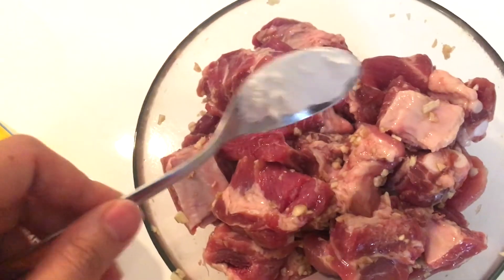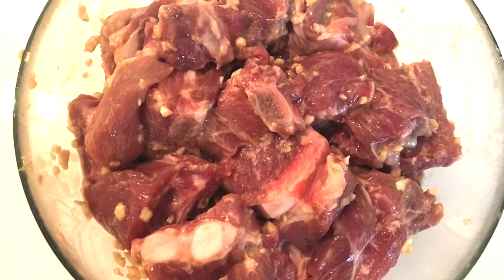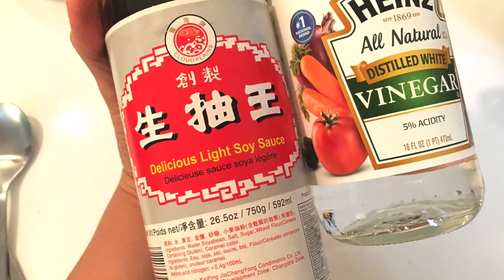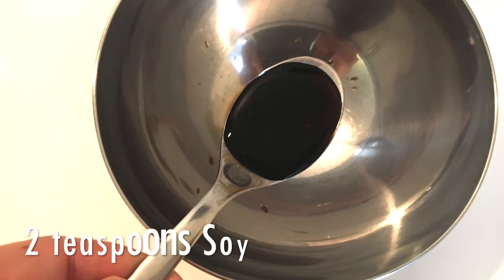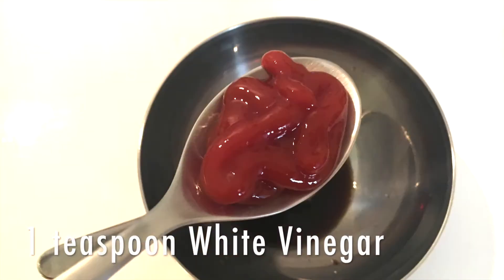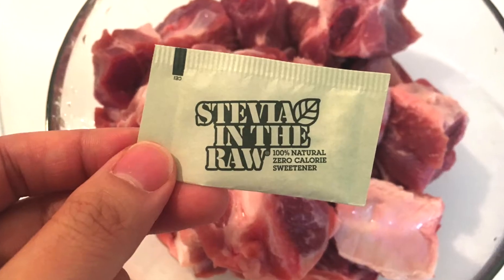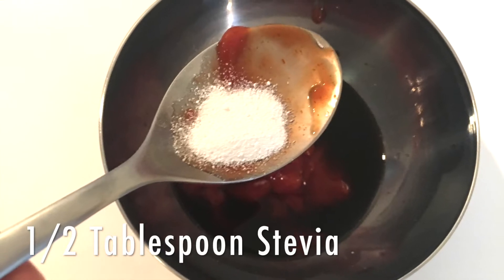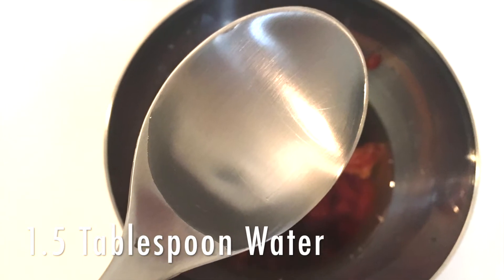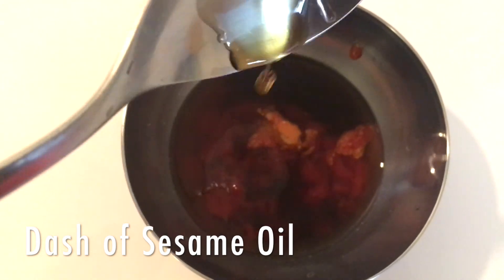And one and a half tablespoon of cornstarch and mix everything together. Now in a separate bowl you want to mix the following: one tablespoon of worcestershire sauce, or two teaspoons of soy sauce and one teaspoon of white vinegar. One and a half tablespoon of ketchup and half a tablespoon of your sugar substitute. One and a half tablespoon of water, and then lastly a dash of sesame oil.